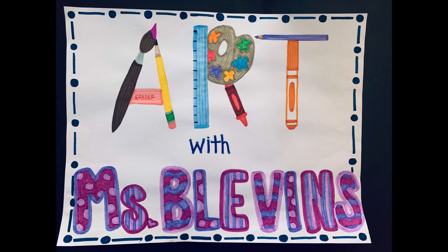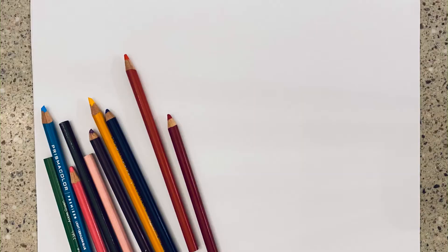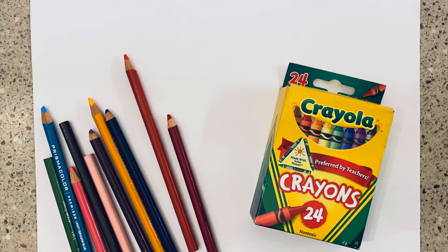Hey friends, today we're going to create some pop art and draw conversation hearts three-dimensionally. You're going to need a piece of paper, colored pencils, crayons, markers, or anything else that you want to add color with.